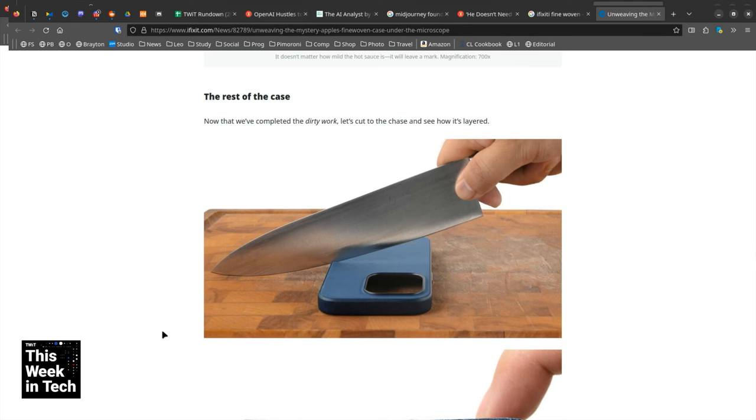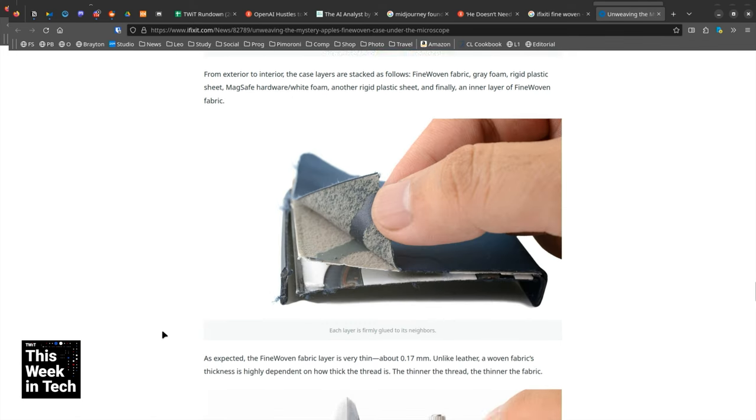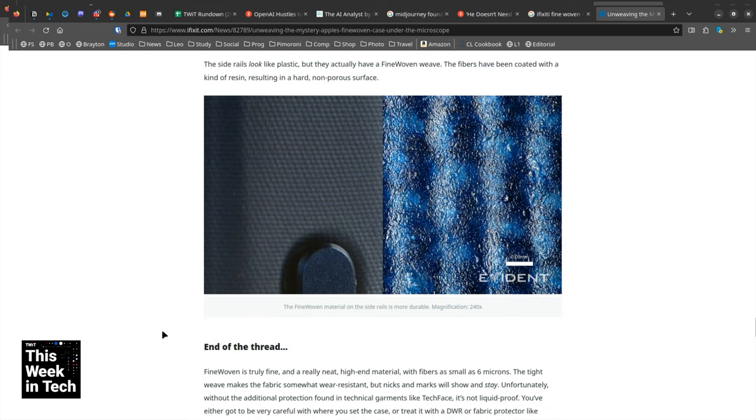I bought one of these and I wouldn't recommend it. At $59, it's a lot of money — very expensive for something that is not exactly great. I'm going to return it just because I personally don't like the feel.